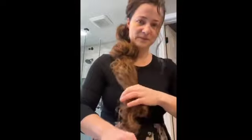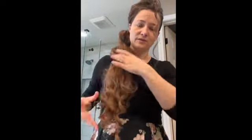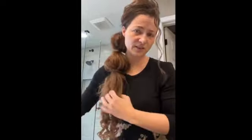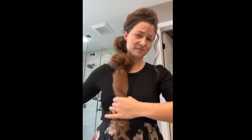I'm going to bobby pin it, then spray. Do the same thing one more time. The curls are really crazy down here, so I'm going to backcomb a little bit more to give it some fullness, because the curls are kind of doing their own thing down here more so than they were up top.